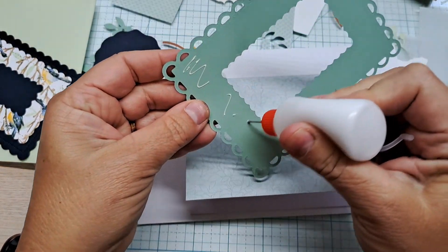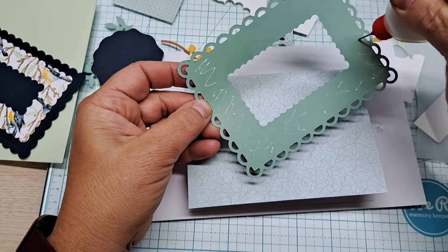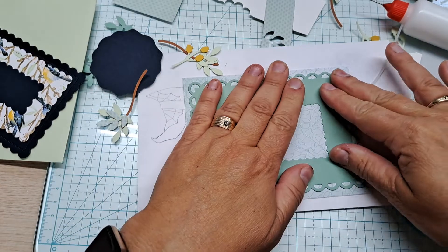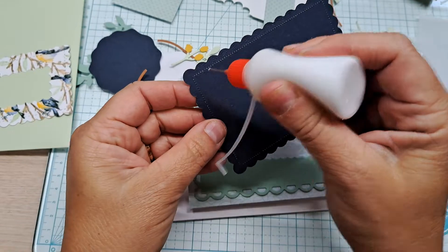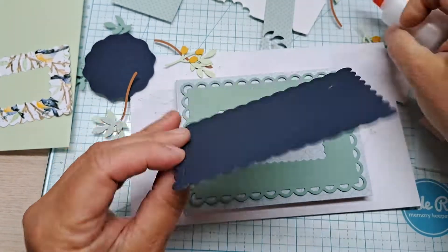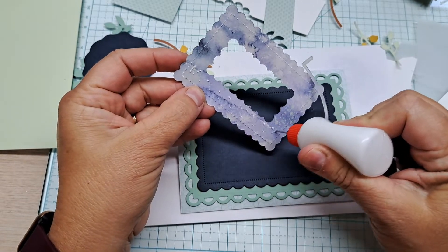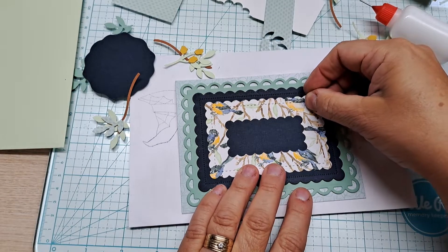We're just going to scribble some glue all over that. This one goes down first — this is Mint Macaron, by the way — because Mint Macaron and Soft Seafoam are the colors in these pretty little leaves. Next we're going to go with our Night of Navy. You can use the tape runners that are available, but I really like using the liquid glue. None of this is going to be popped up except for my little bird, because I have a lot of elements to go on this card.